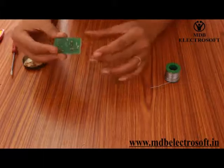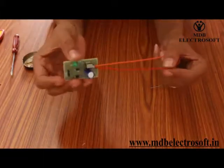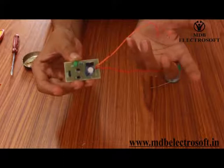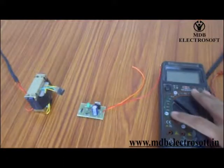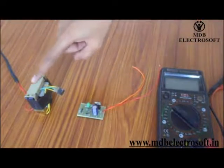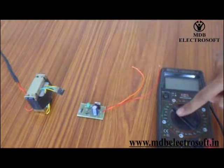Our circuit is ready and will look like this. These two wires will help us to take the output. With the help of a multimeter we can see the output of the fixed power supply circuit. For that we need a center tap transformer, the fixed power supply circuit, and a multimeter.